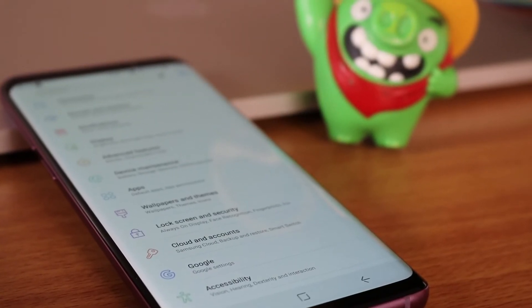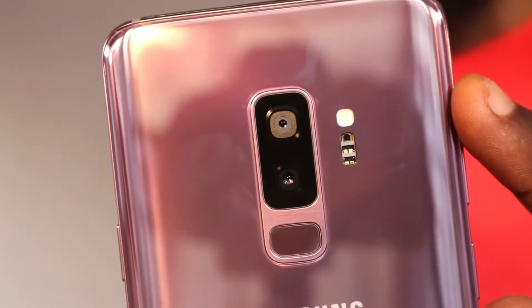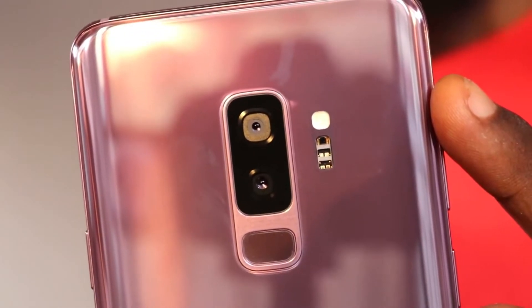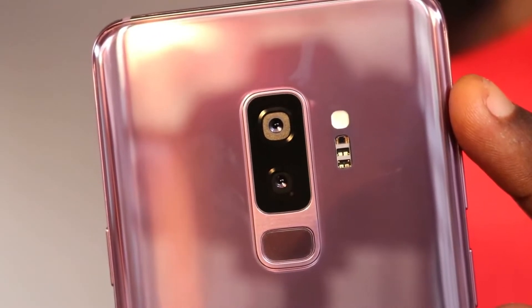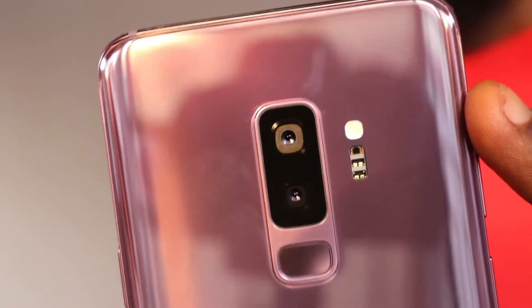You do still get all those awesome features that come with the brand's flagship. Samsung did improve the camera on this guy, thanks to the variable aperture which switches from f/2.4 to as low as f/1.5 — that way you get better images during low light conditions and a much blurrier background when focused on a particular object. The device can also shoot slow motion videos up to 960 frames per second at 720p, however this isn't a first — Sony does it at 1080p.